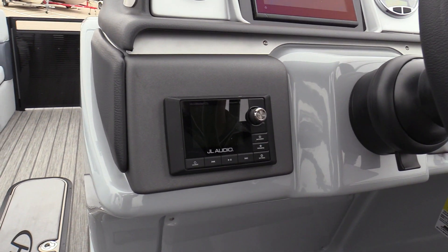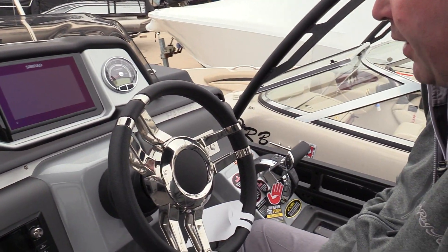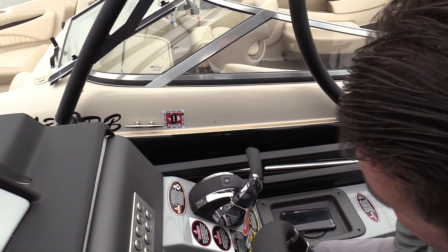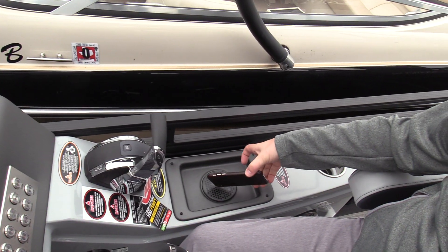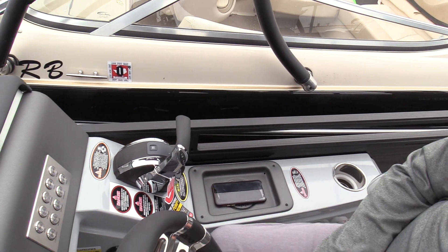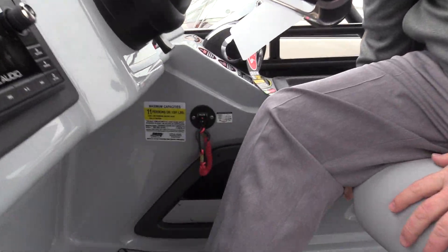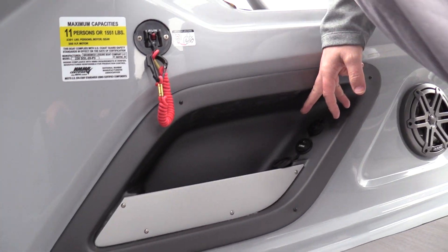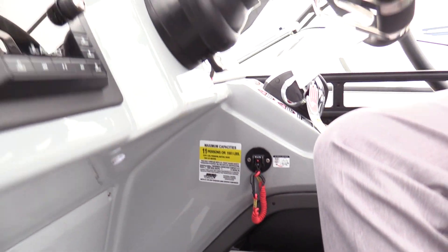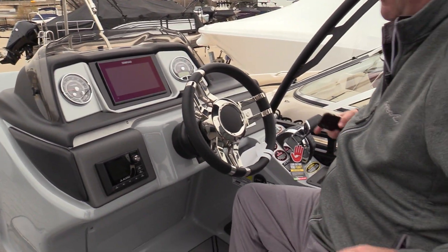JL audio system — this boat is going to have two subs and two amps, which is going to be really nice. Digital throttle, because we did put a nice big Mercury 250, which is a V8-powered outboard, on the back. New wireless charging station for your cell phone — you just set your phone down in the tray and it'll keep it charged. Nice storage down in here as well, plus a USB port and auxiliary jack.